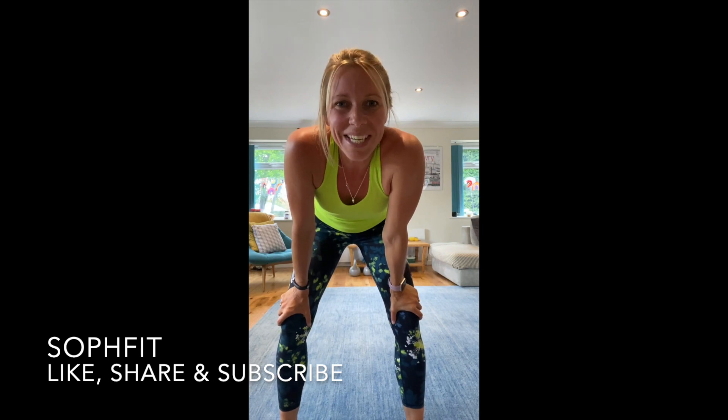Thanks, guys, for watching SafeFit. Look forward to seeing you soon. Take care. Bye!